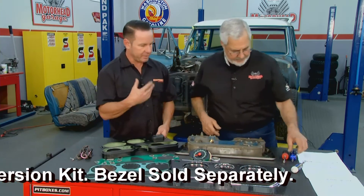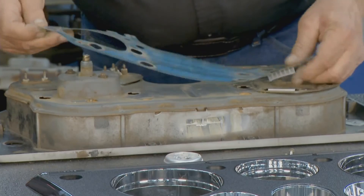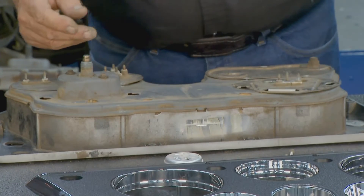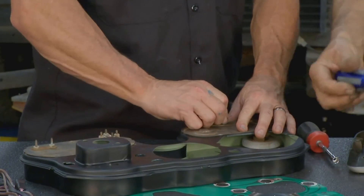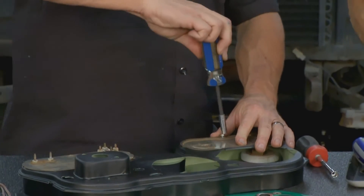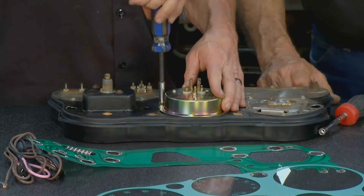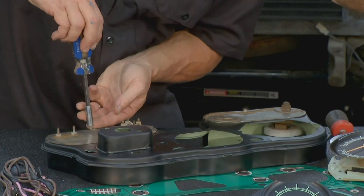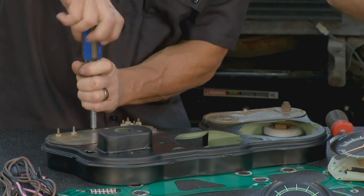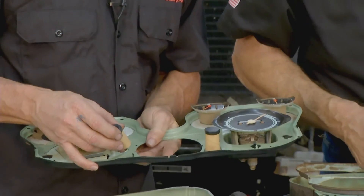First thing we're going to do is take this apart. There are a few nuts that retain the printed circuit board to the gauges, and of course you take out all your bulb sockets, then you can lift the old printed circuit board up. Once that's done, we're going to take these gauges out because we're going to reuse the fuel gauge, speedometer, temperature gauge, oil pressure gauge, and ammeter gauge — we're going to put those back into the new housing. Once we get all those out, we transfer them to the new housing and then put the new circuit board on.